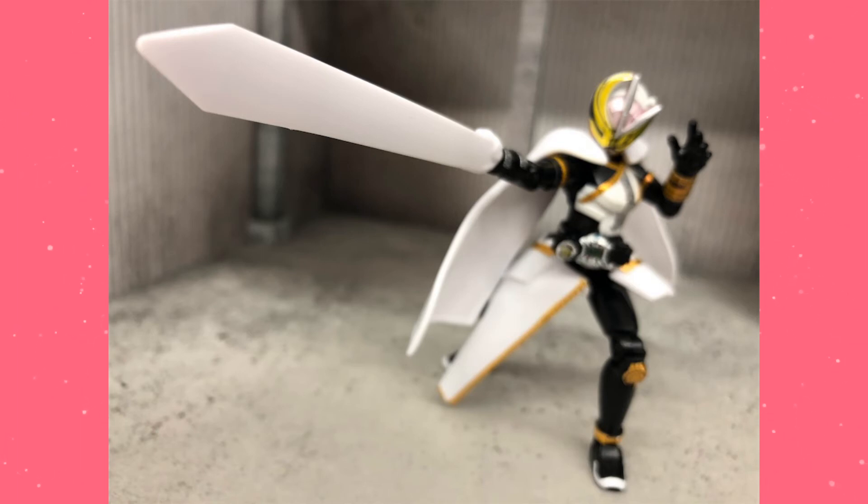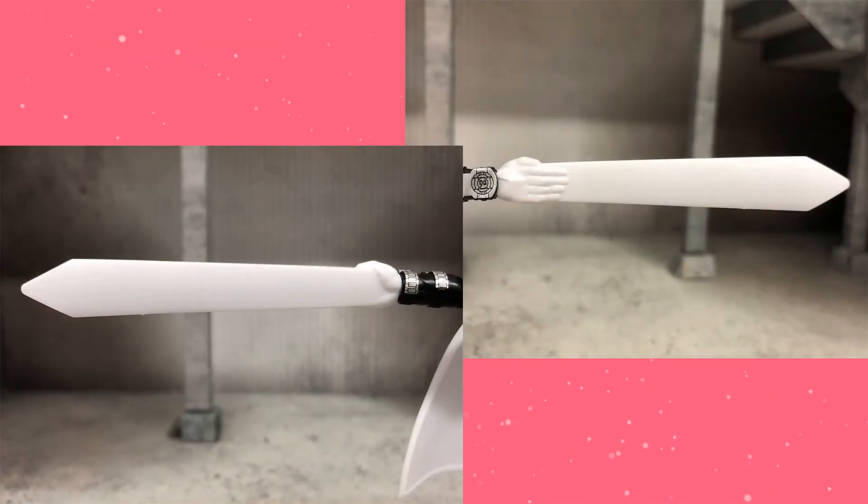So this is the Luminous Fractor — everyone say it with me: Luminous Fractor. Basically, this is a separate hand, and it really looks molded well into it. This is made out of PVC, partly because you don't want to end up snapping it since it's such a long piece. So that's really nice.